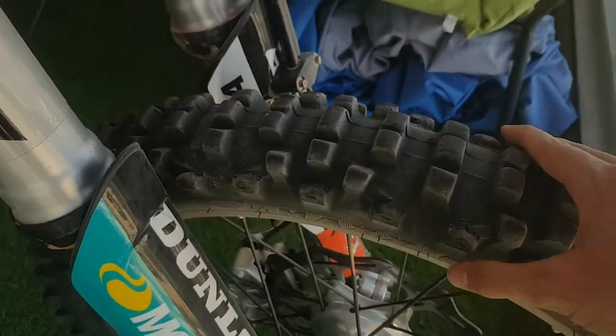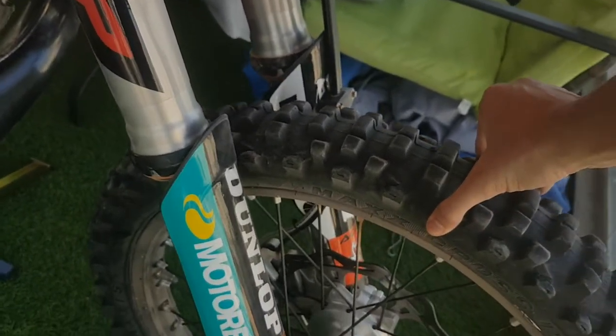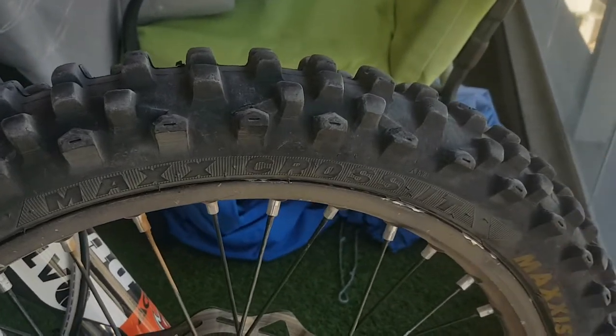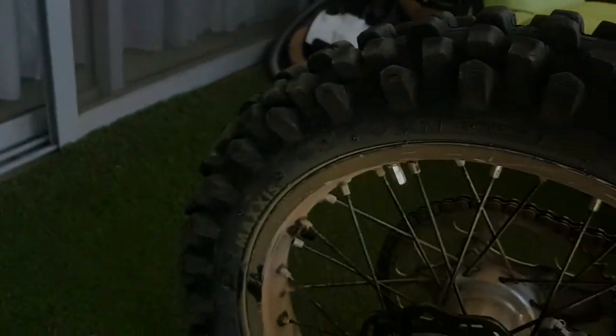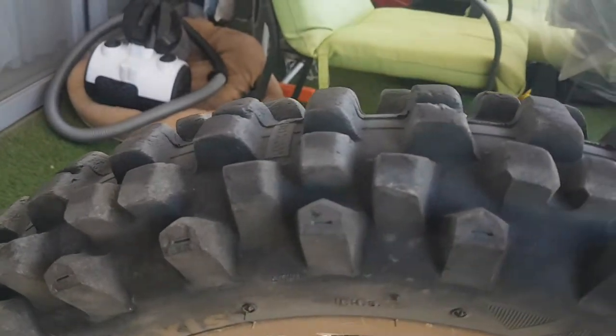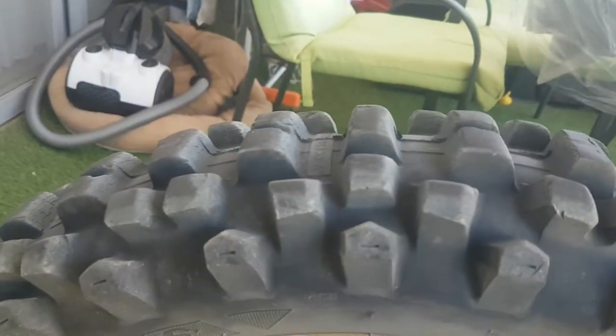I think the bike looks sweet. It's got open-end guards, nice stickers. The tires are Maxxis — Maxxis CrossIT on the back as well — and here I have a lot of tread left, which is nice. It has some dirt because I just tried it a little bit.